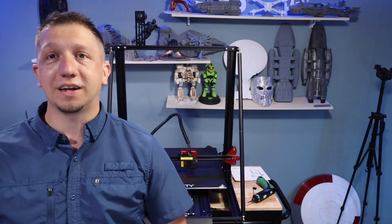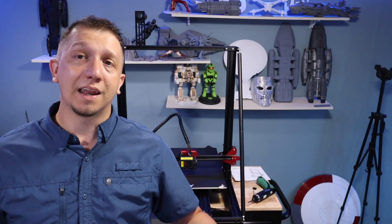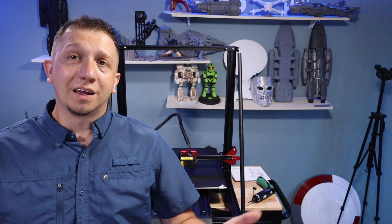Thank you guys. If you're new to the channel, make sure you hit that subscribe button and that like button — join the crew and see more cool stuff like this. See the prints that we put out here. Got any questions about 3D printing, this printer, or another printer? Comments down below, let me know. I'll see if I can help you out. We'll see you in the next video.